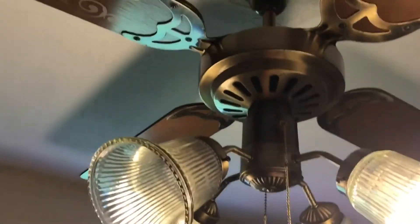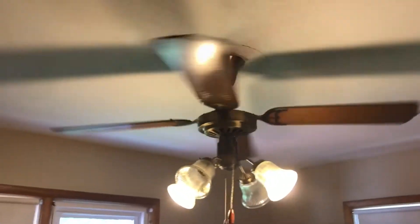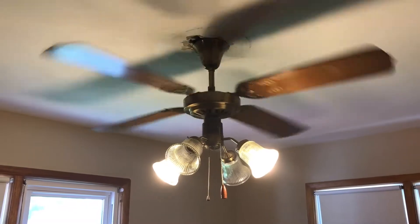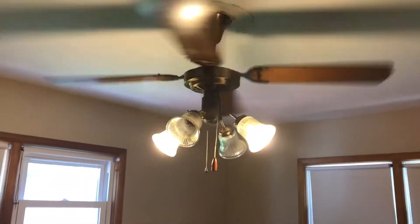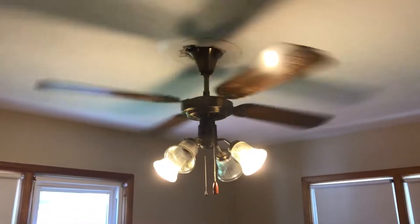We'll turn it on low for you guys. As you can see it blows a decent amount of air for what it is — not the best, but for low speed it's not that bad. I can feel it from all the way over here, but not as nice a breeze as the Regency did.